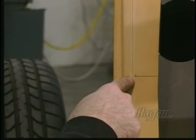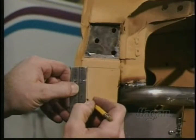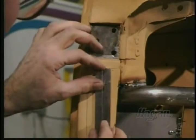If not, the receivers will have to be moved closer together. With the receiver tube position selected, mark the 2 inch by 2 inch sections to be cut.